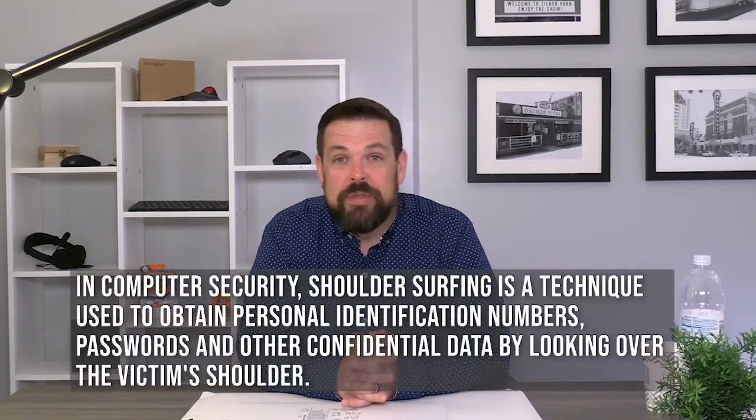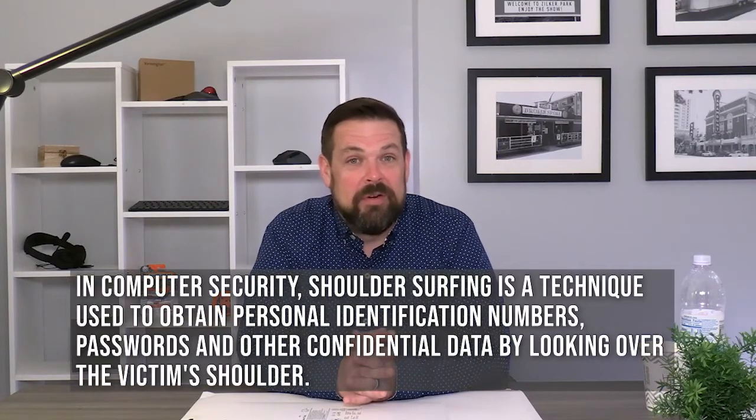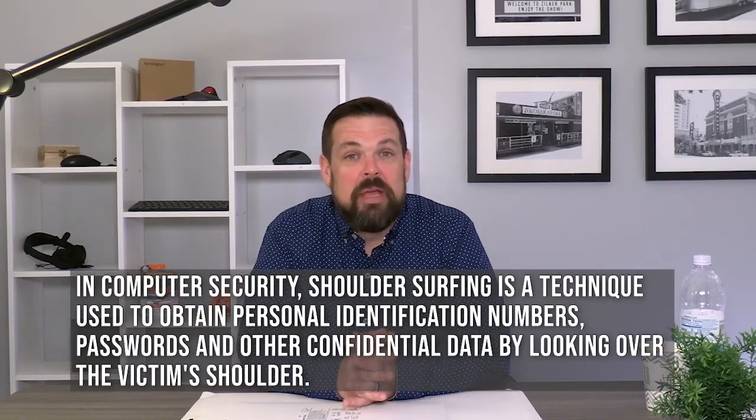Let's be honest — privacy screens are not the most exciting thing in the world to talk about, especially when we have products like our biometric fingerprint readers. A fingerprint reader or a laptop lock are not going to do you a whole lot of good if anyone walking behind you can simply read what's on your screen. As mobile and remote work become more and more popular, coupled with the use of high-definition screens, the ability to simply see what's on your screen grows every single day. Shoulder surfers are out there and they're taking advantage of you not paying attention.